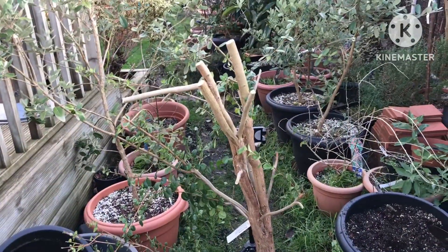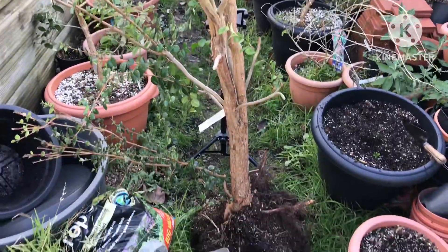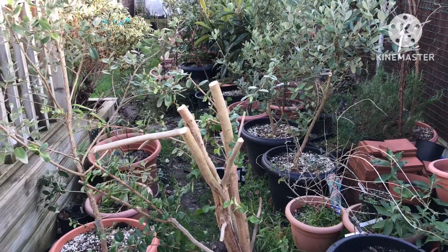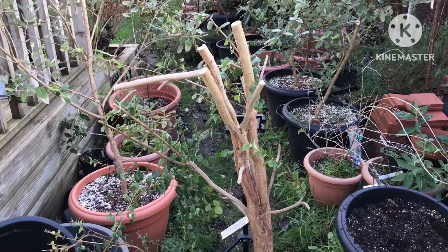Hello everyone, it's Brett here, Lionheart 84. You may have seen the video where I removed the gigantic Luma Apiculata from my raised bed because it was just too big for the location and out of control and flowering, but we're not producing fruits anyway.